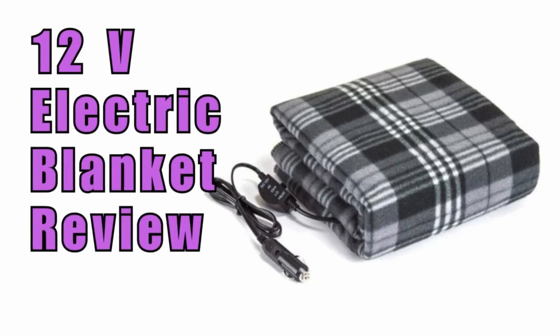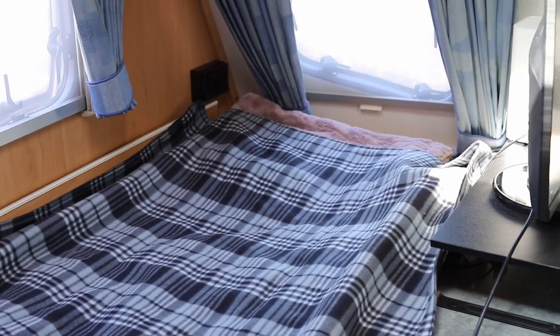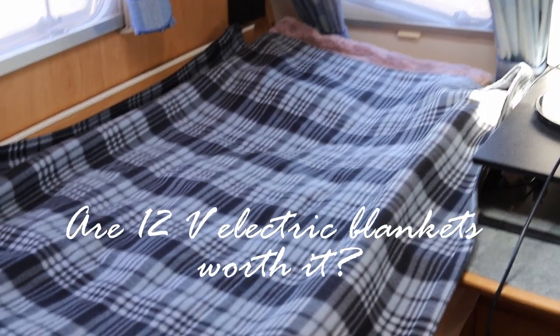I bought this 12 volt car and camping electric blanket a few weeks ago from Repco, so I thought I'd create a review for this product. Are 12 volt electric blankets worth it?